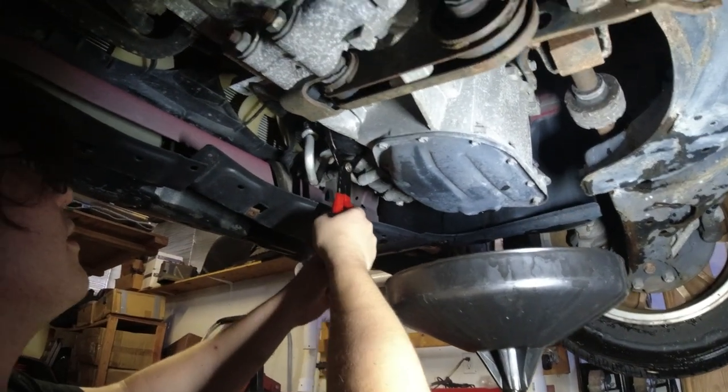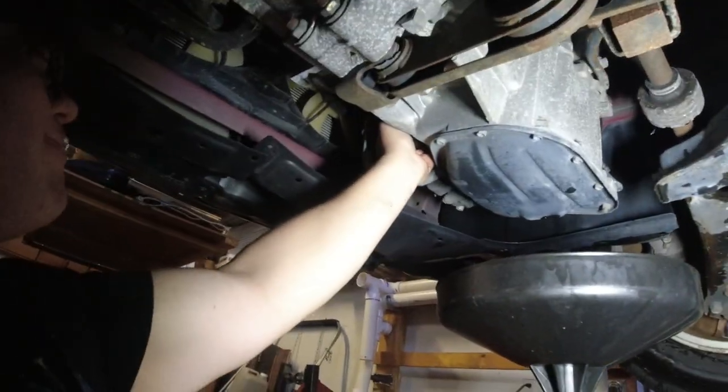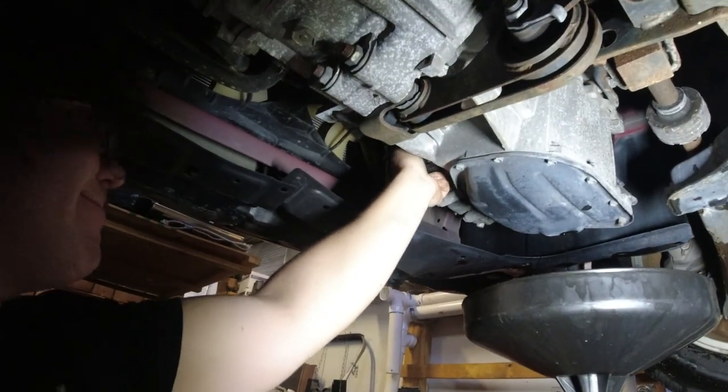Did you just try taking it off with your hand? Put your hand on there and just turn it to the left. Too tight probably - I put it on with impact also. Come on, grip strength.